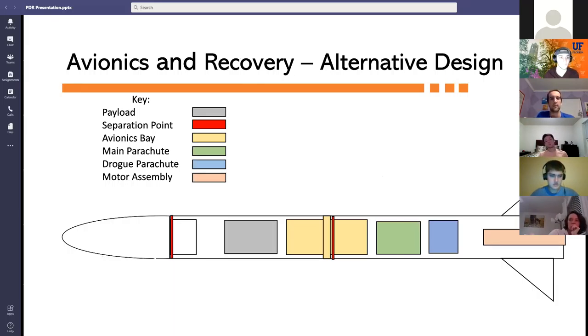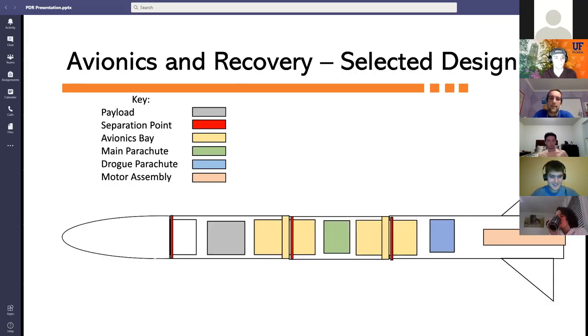One alternative design had two separation points — one at the nose cone and forward airframe, and another at the avionics bay and aft airframe — but was not chosen due to the lack of redundancy with the Jolly Logic shoot release device. In the selected design, separation points are the nose cone and forward airframe, the forward avionics bay and central airframe, and the aft avionics bay and aft airframe. Floating charges separate the avionics bays from the airframes, and charge wells separate the nose cone from the forward airframe.